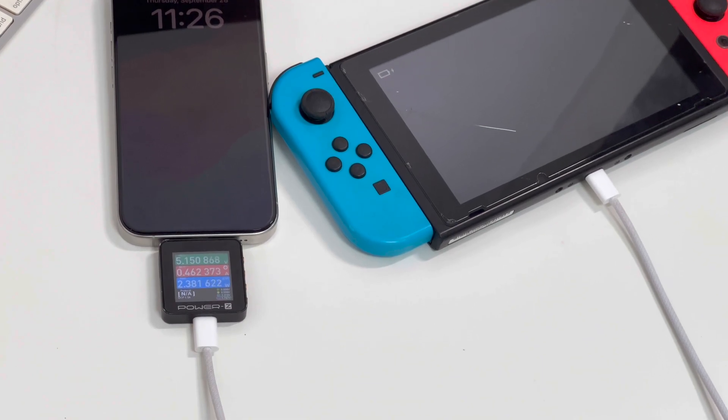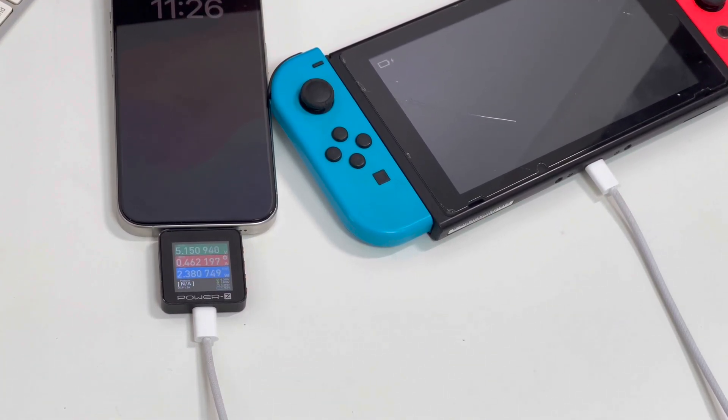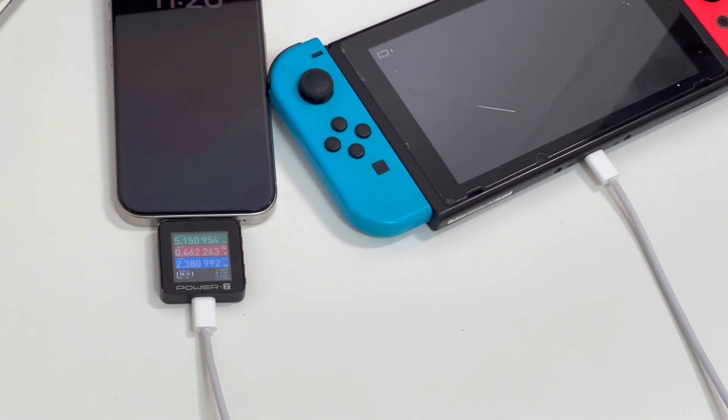iPhone 15 Pro also supports reverse charging. In addition to headphones and watches, it can also charge the Nintendo Switch and other gadgets with USB-C. However, the upper power is limited to 5W. Next, let's get to the test.